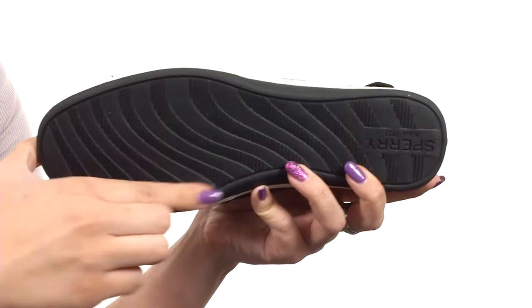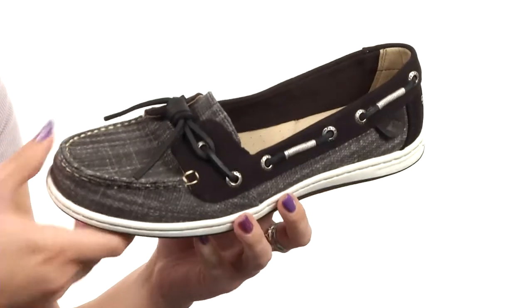All on top of a non-marking rubber outsole that gives you the wave siping design for great traction on wet and dry surfaces. You can always look stylish whether you're on land or sea — slip into these from Sperry.